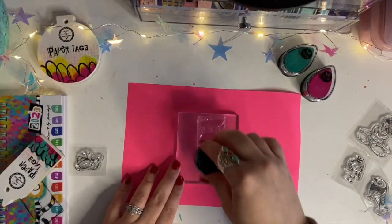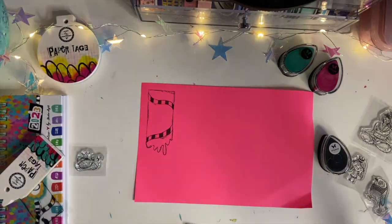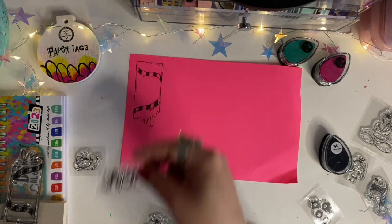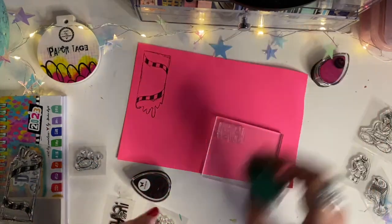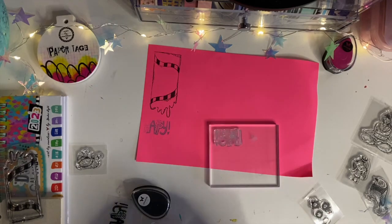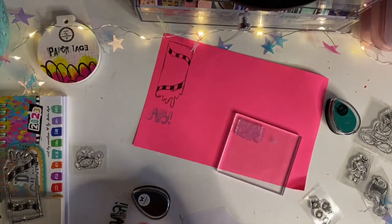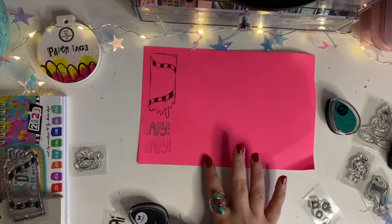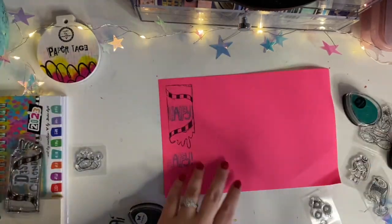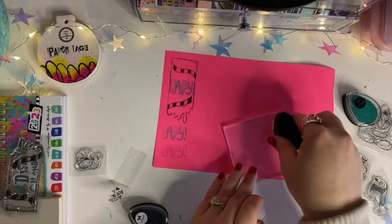Right away looking at the different stamps that came in this advent calendar, I immediately wanted to make an art doll — something I've really enjoyed doing this past year or so. I wanted to use that quirky tag stamp as the body, and I didn't just want to leave it as is. I wanted to use as many products as I could from this calendar, so I layered a couple of stamps and tried out different colors to see how they looked on top of that neon pink.